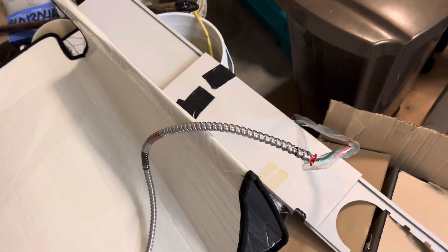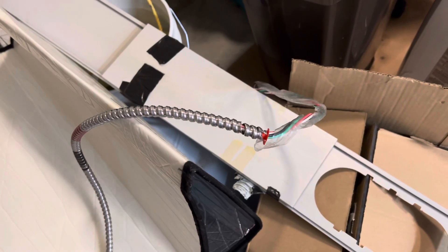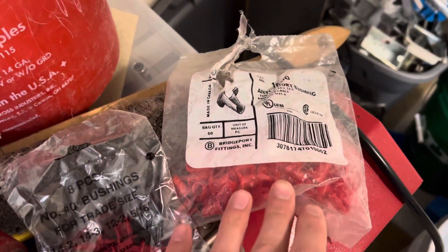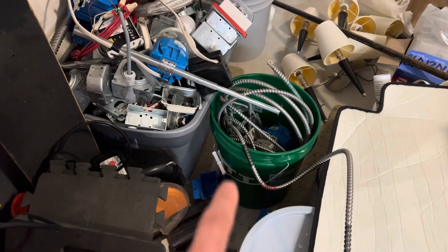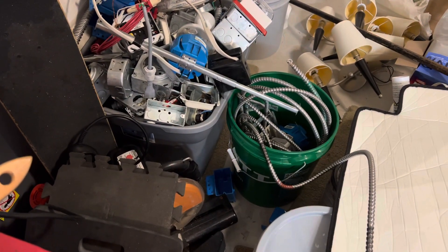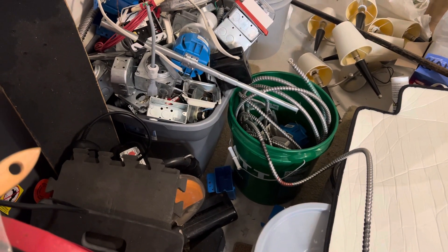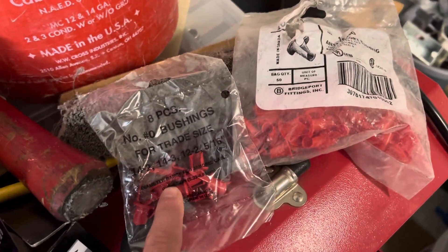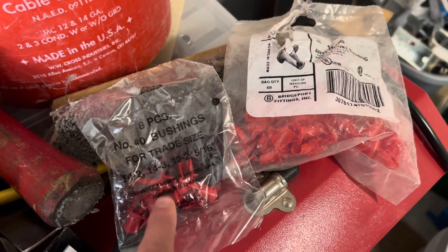So that's basically what an anti-short is — it's just a piece of plastic that prevents shorts in your wire like this MC. They come in little plastic bags like this, and they usually come attached to a roll of MC with either a zip tie or just punctured through a little tie wrap.